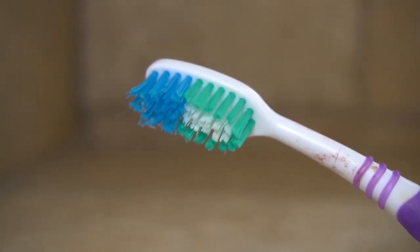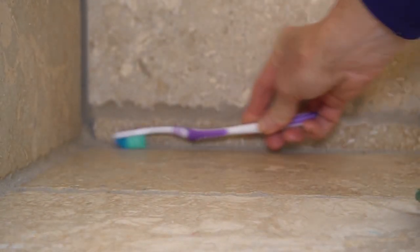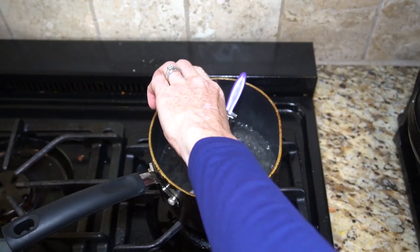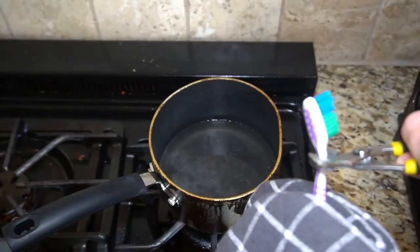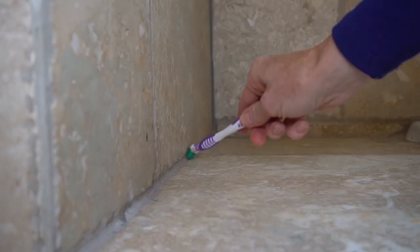Love using old toothbrushes for cleaning but hate how they don't get into the corners? Take an old toothbrush and boil the head and neck for 10 minutes, then use pliers to bend the neck to a 90-degree angle. Now you have a compact brush that is perfect for corners and tight spaces.